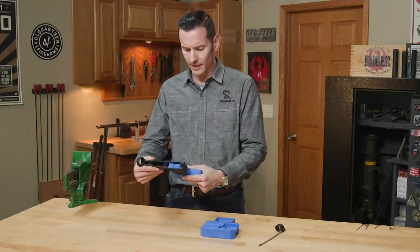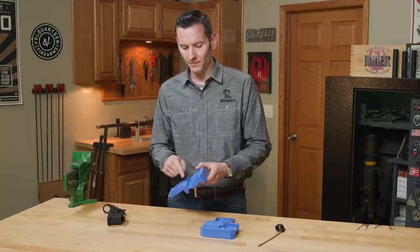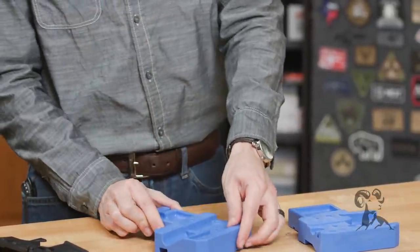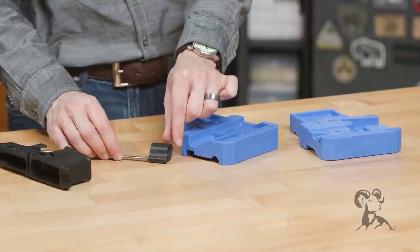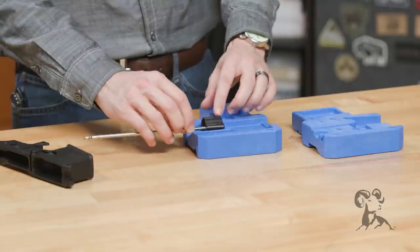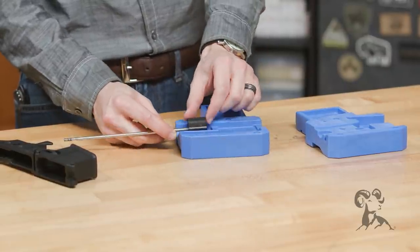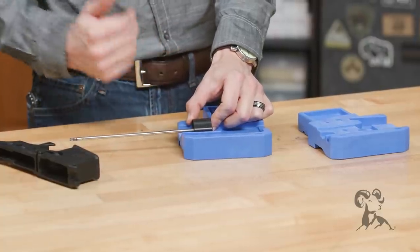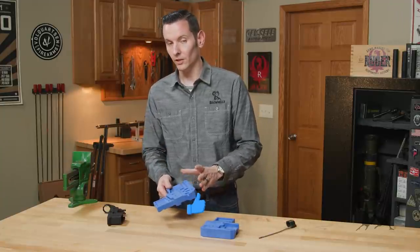Another awesome feature — and I know it's called a lower receiver vise block — but kind of a bonus they put in here is an area for a low profile gas block so you can install that roll pin. Low profile gas blocks, whenever you put them on the table or other bench blocks and you're trying to install that roll pin, they're contoured so they want to move all over the place. But this block itself is contoured so you just set it in there, and using these holes here, you can line it up if you're removing a pin. So you just set it on there and it supports that gas block nice and easy so you can install or remove that pin.